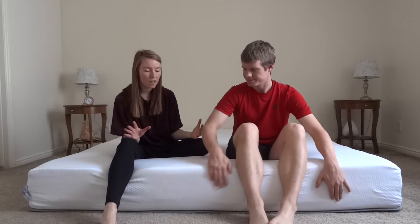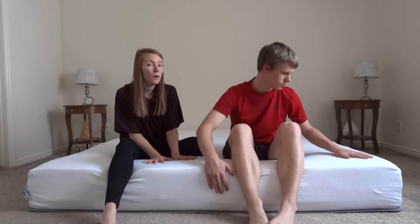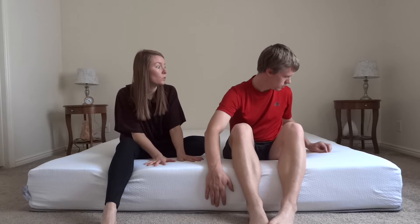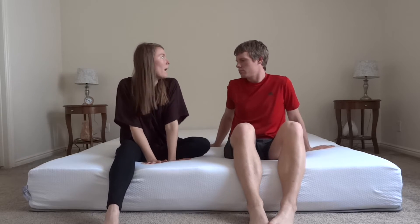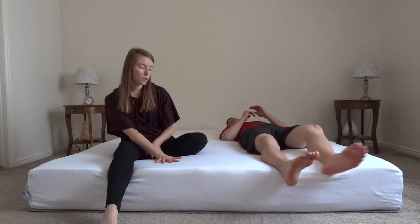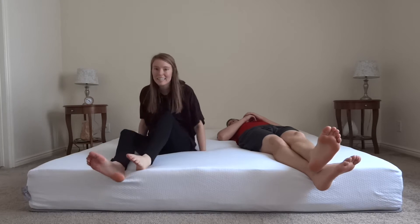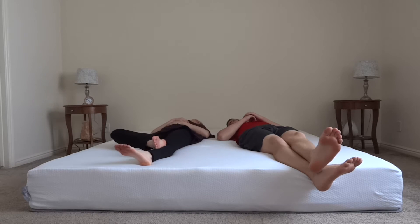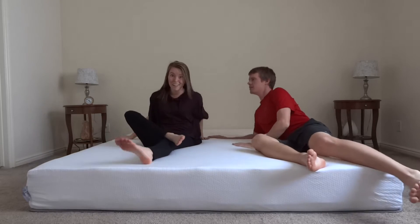Alright guys, so as you can see, the mattress is fully unpacked now. We are just going to go through a couple of minor things right now to see how it feels and what we think about it. One thing we did notice is that it is cool to the touch. It's soft — more memory foam-esque than some other ones that we've had. And of course you have to lie down on it. It's comfortable, but you never know until you sleep on it. I do have to say my lower back likes it.